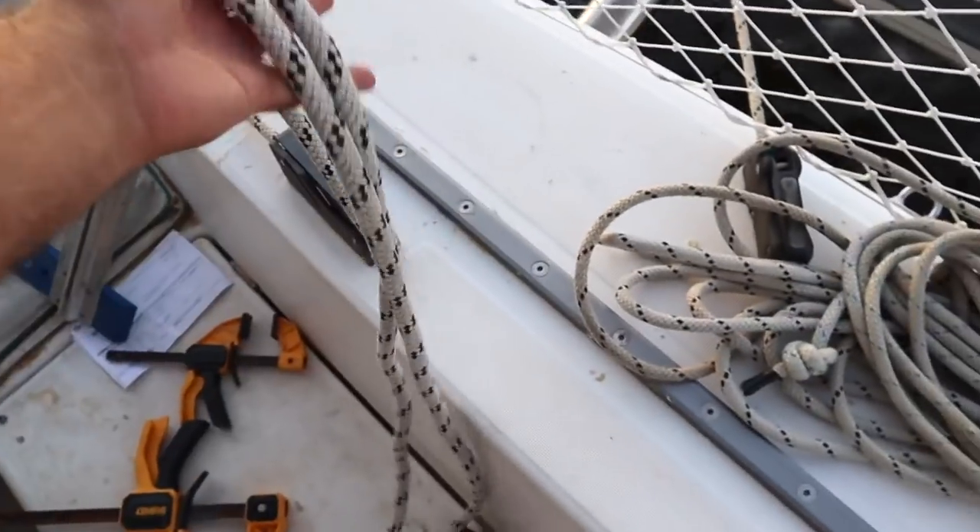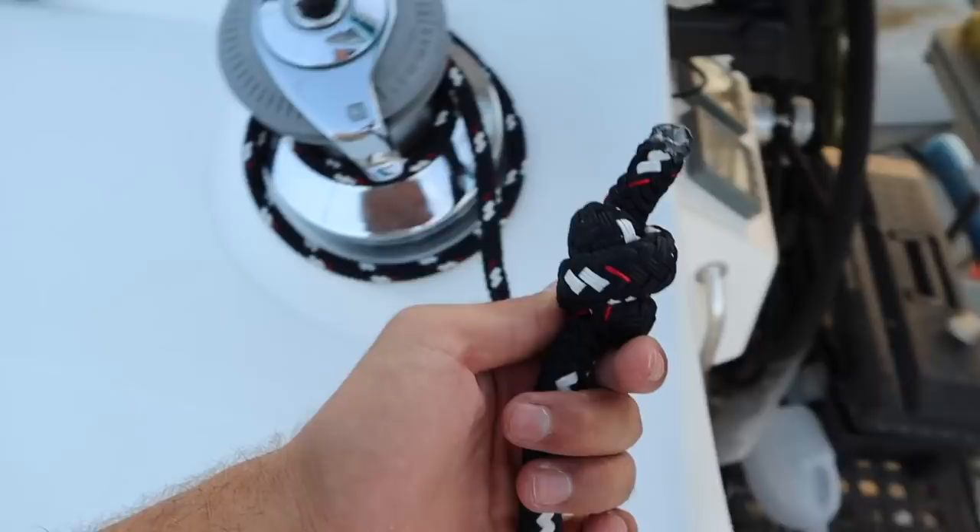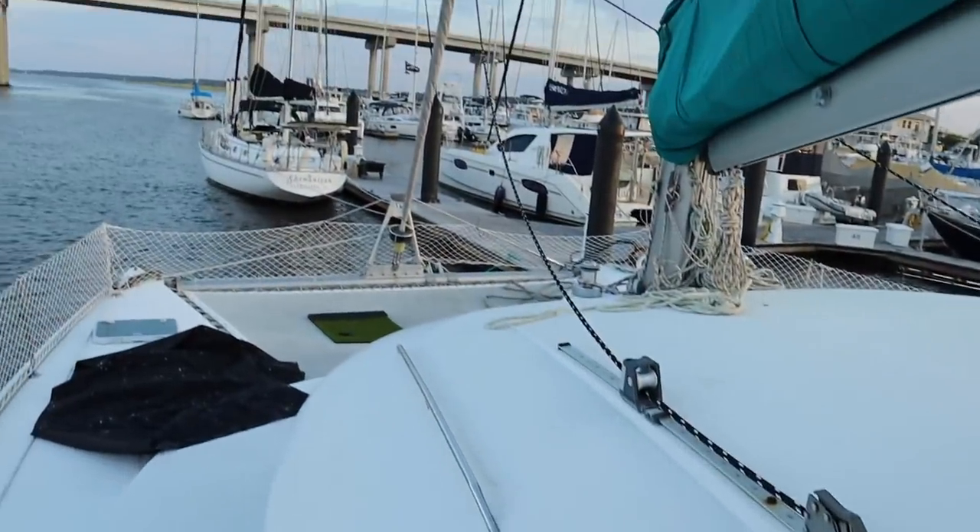A stopper knot is something they mention a lot in sailing school, and you do need to know it — though honestly I only tie these when one fell out, or if I'm replacing a line, or working a line backwards through a clutch or block. I prefer the double overhand knot as a stopper knot — I like it better than the figure eight because you can break it really easily by pulling the two bights apart.